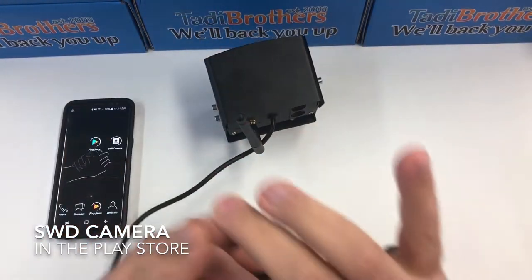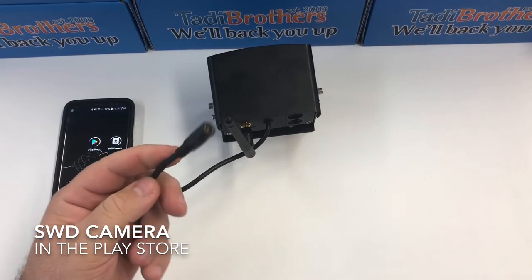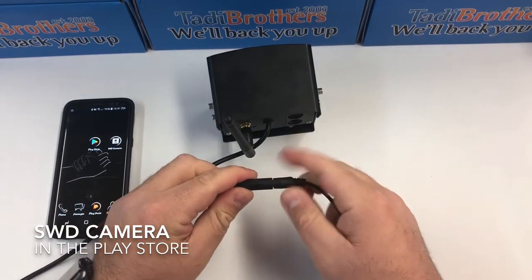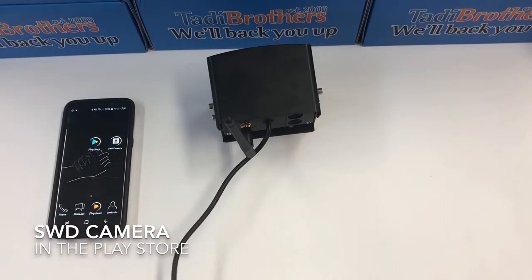Then you're gonna want to connect the camera to some kind of 12 volts. If you want it on when you go in reverse, connect it to a reverse light power source. If you want it on all the time, use a constant power source. I prefer a running light because this way you can control when it's on and when it's off.